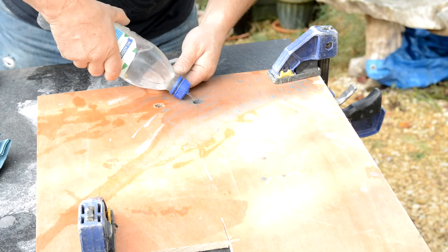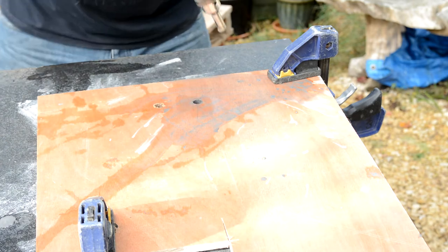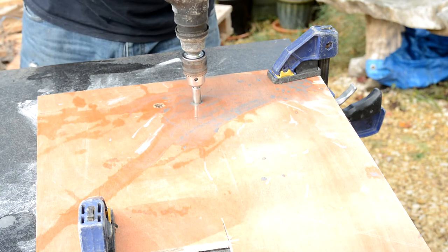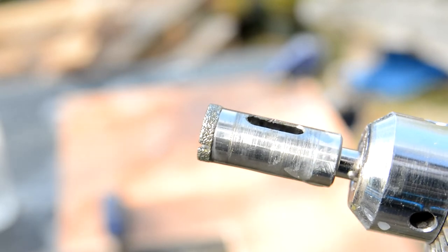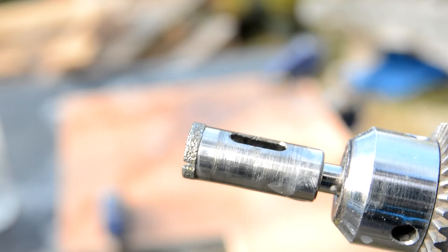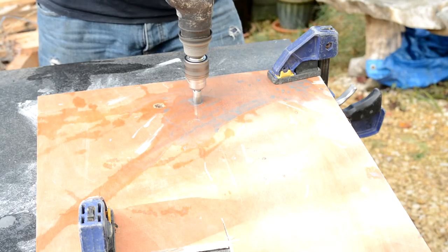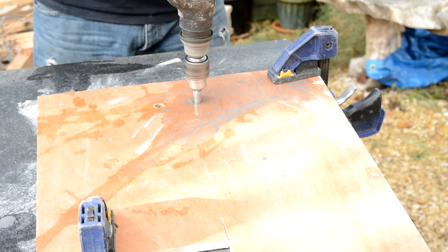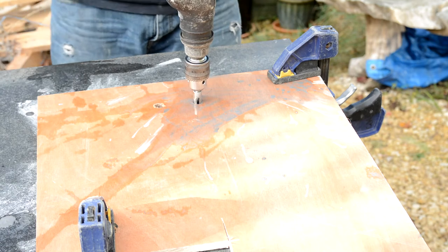I thought this was a good idea — this drill bit was designed for a wet system and I haven't got a wet system and I haven't got the holder for it, so I used a bit of ply. The diamond ring at the end — the cutter — is bigger and wider than the actual sleeve of the drill, and as soon as I went through the ply it could go where it liked, and it did.